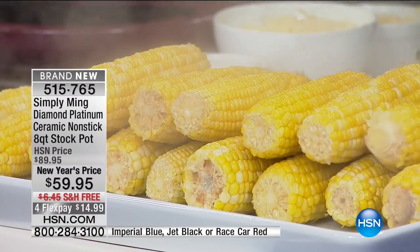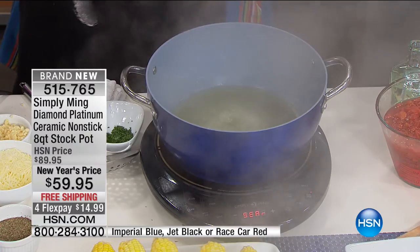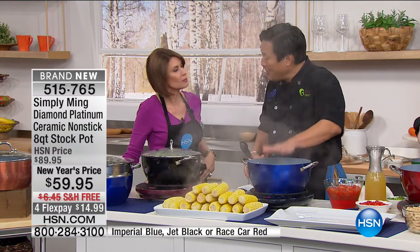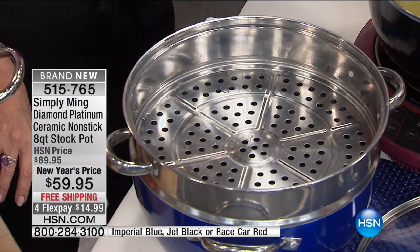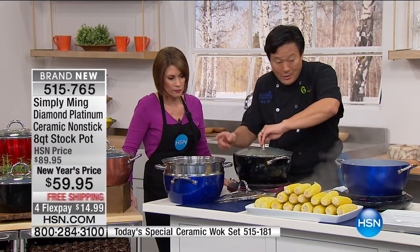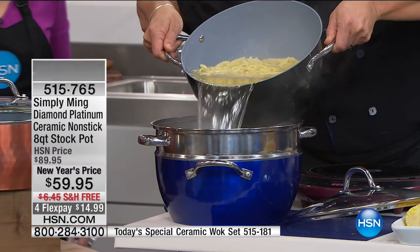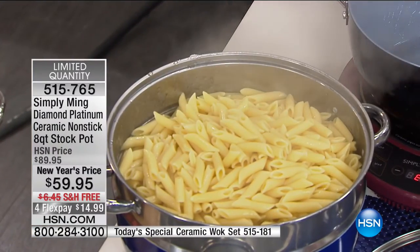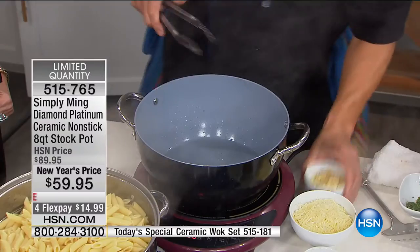This stock pot is so huge, and you can do so much in it. You can, of course, make stock — your chicken stock, your beef broth. Look how deep it is — that's important when you want to make a lot of stock because the fat rises to the top. You want it deep so you're going to get a good quantity. We designed this so that the same strainer that we did with today's special fits on this. So you could be making corn and using the corn steam. It could also double as a strainer — here we have pasta fully cooked. It's all about one pot cooking.